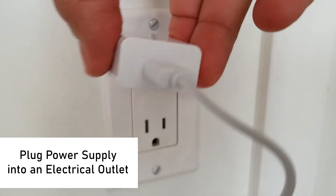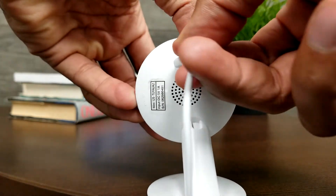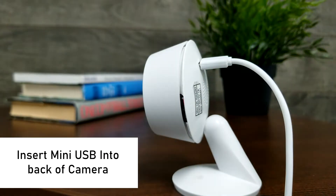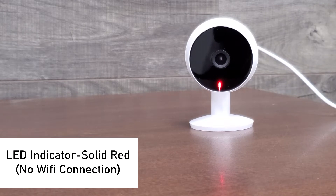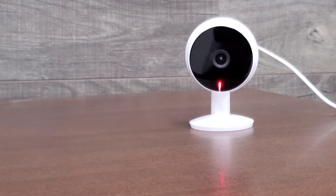Plug the power supply into an electrical outlet and insert the mini USB connector into the back of the camera. At this point the camera LED indicator should be a solid red, meaning that the camera is not connected to Wi-Fi yet.